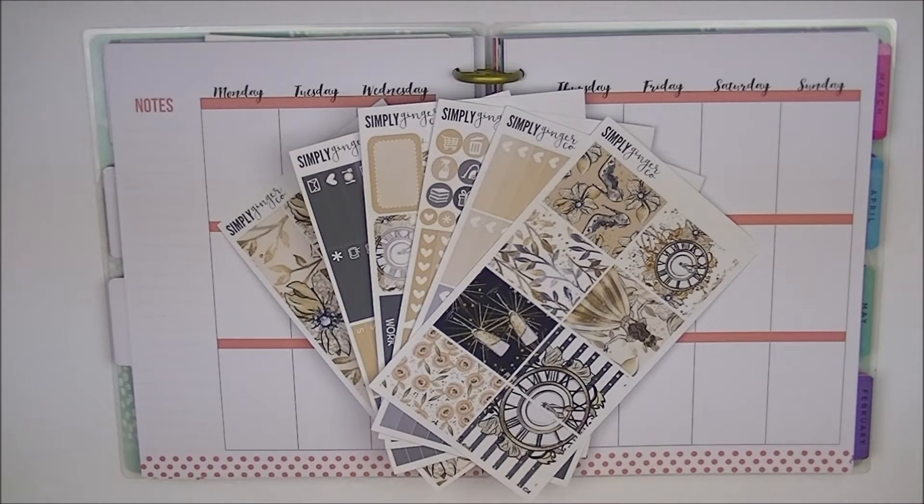I was originally going to be using this kit from Simply Ginger Co. as my main New Year's kit, my main planner, but she did come out with a different one which I ended up using. So this kit is the Midnight Beauty kit, and this is what the kit actually comes with.